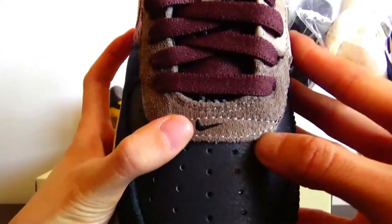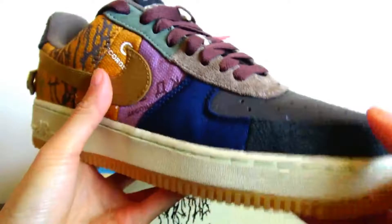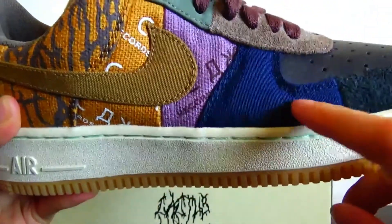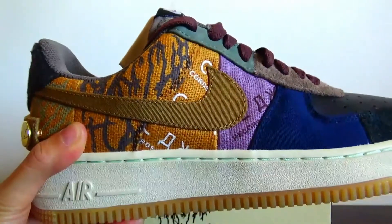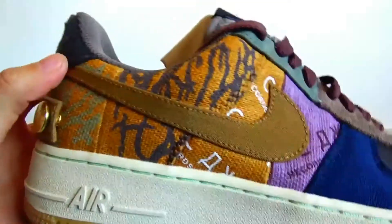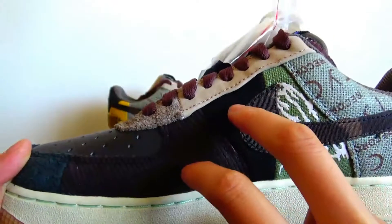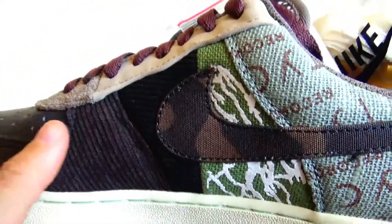Here we have a small Nike logo. In this part is navy blue canvas, and in these two parts is black material. Here we also have a small white color detail. Going to the other side — on the other side, these two parts are a corduroy material.